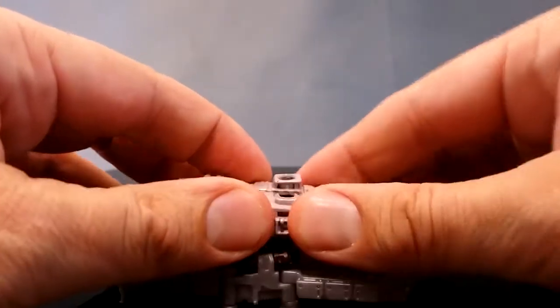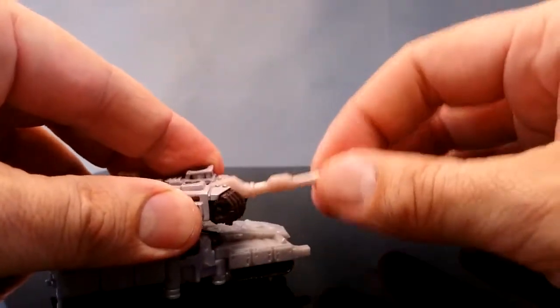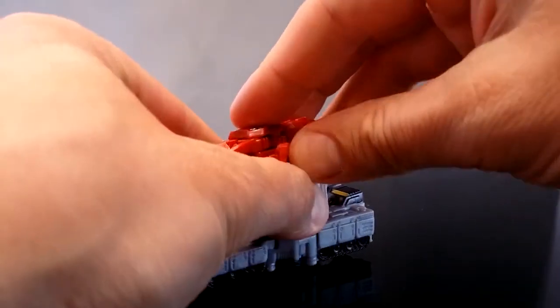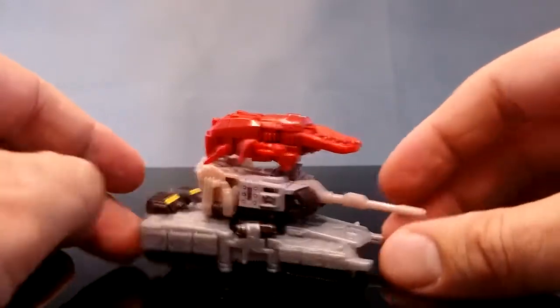Nice little tank with a moving turret — this has a bit of travel but not very much. If you want, you can grab Chop Chop and tab him in on the top to make a beetle mounted on a tank.